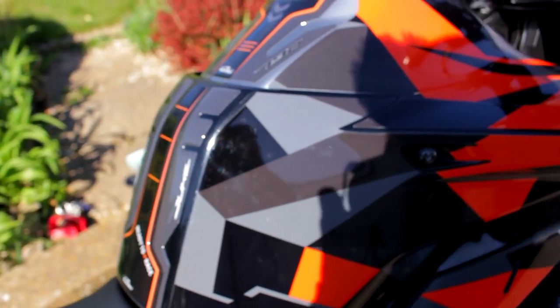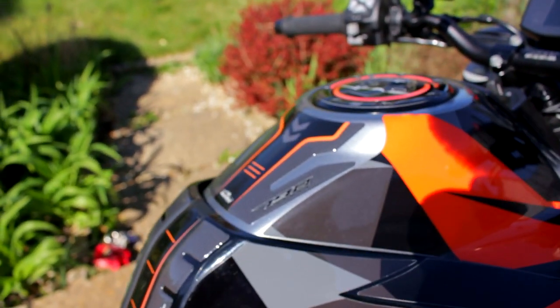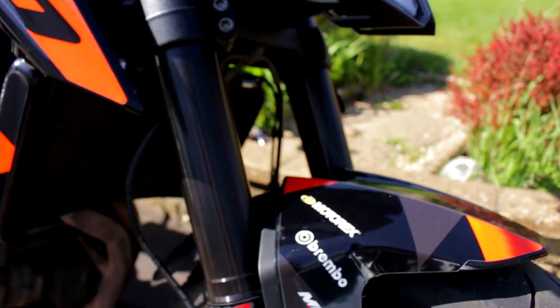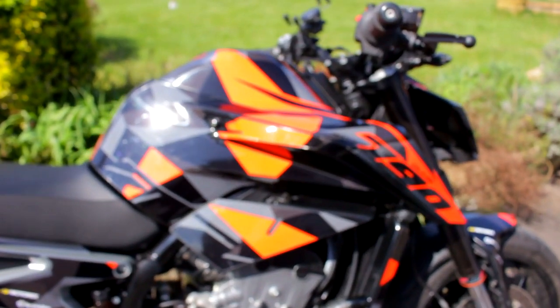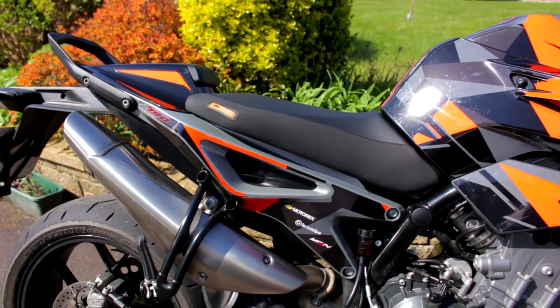I've still got to finish off the rear seat, but look — with the tank pad as well. That's probably the hardest bit up there, but look at it — that is awesome. Mad shout out to him, go follow him on Facebook. If you need any graphics done — if you've got an MX bike, a Supermoto, or anything like that — hit him up because he does some absolutely awesome kits.